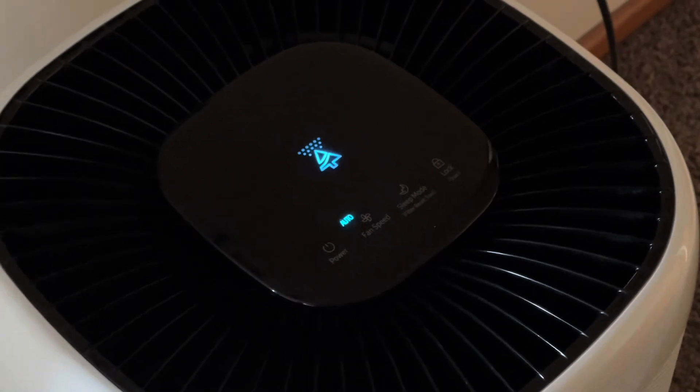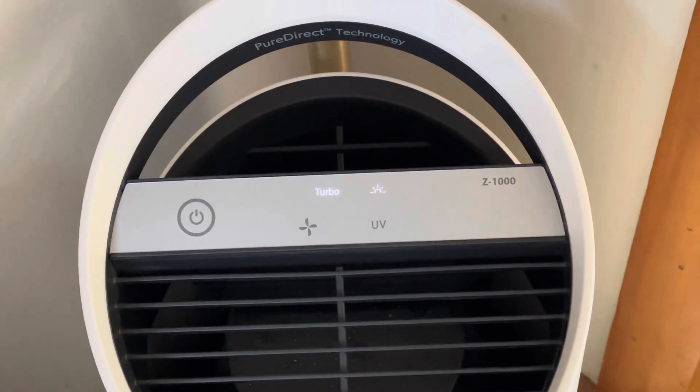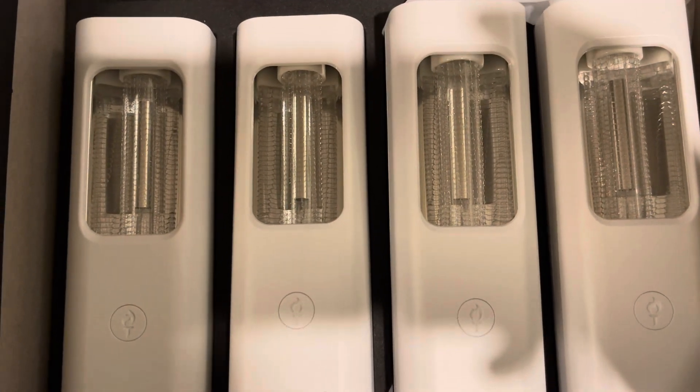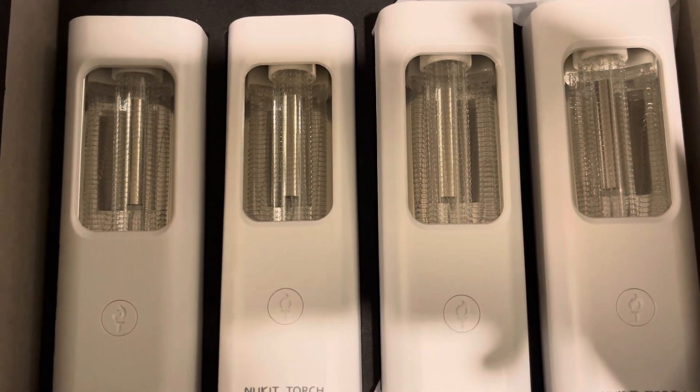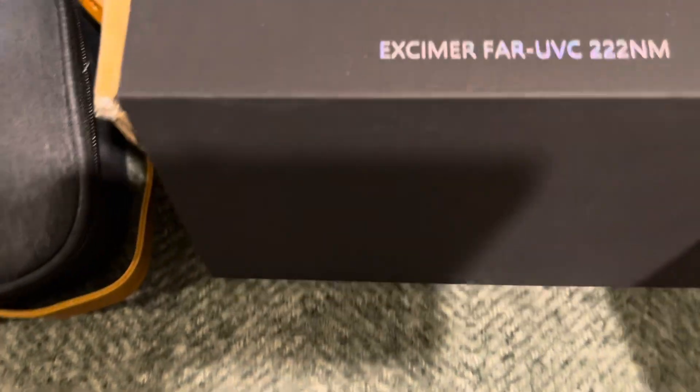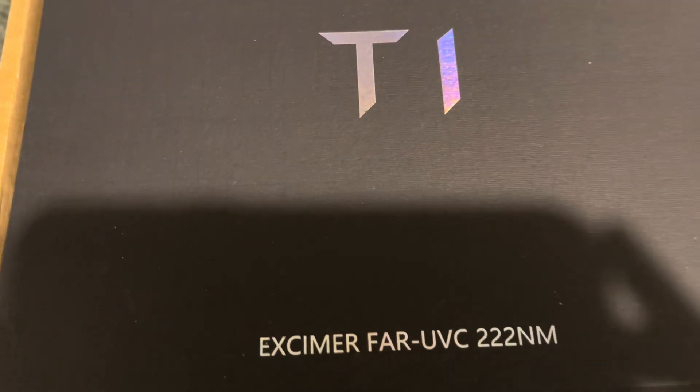Meet two of my babies. I've got my Samsung and my TruSense. These are HEPA filters — I love them. Whatever else you've got going on, these are your best friends, your new best friends. I just wanted to show you the beautiful packaging because I just think it's so beautifully done.